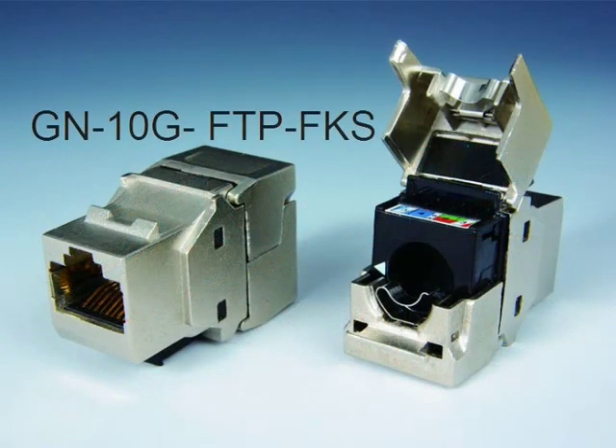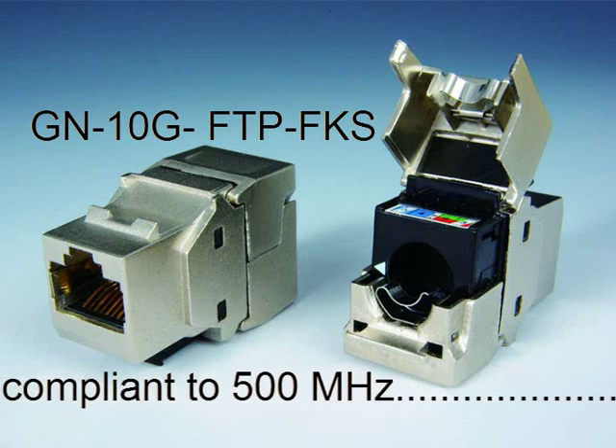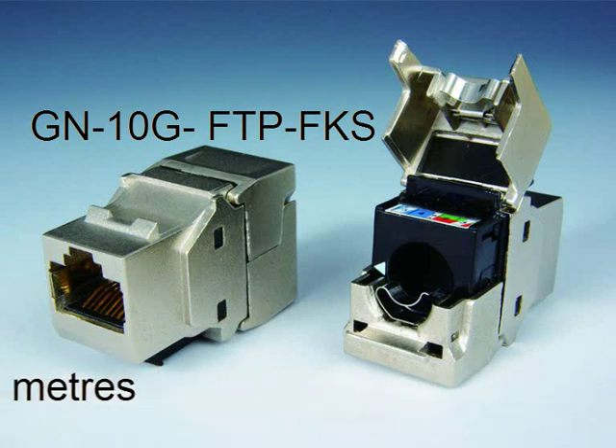The GIGANET Category 6A shielded tool-less jack is fully standards compliant to 500 MHz and, when installed as part of a GIGANET Category 6A channel, supports 10 gigabit per second ethernet up to a distance of 100 meters.